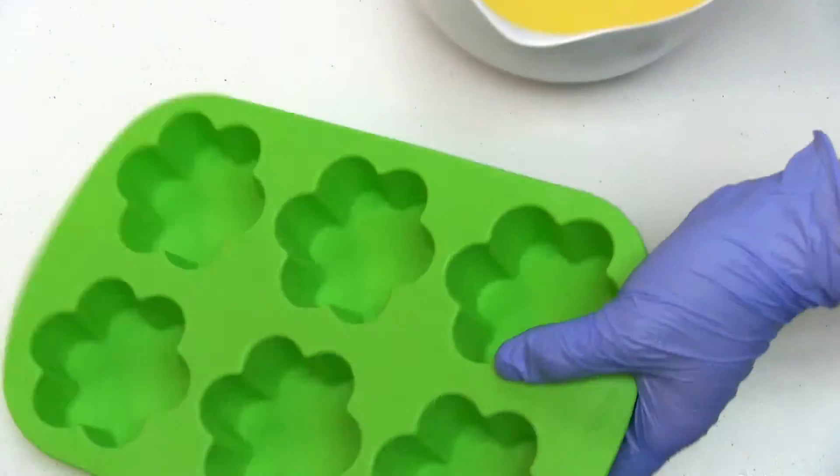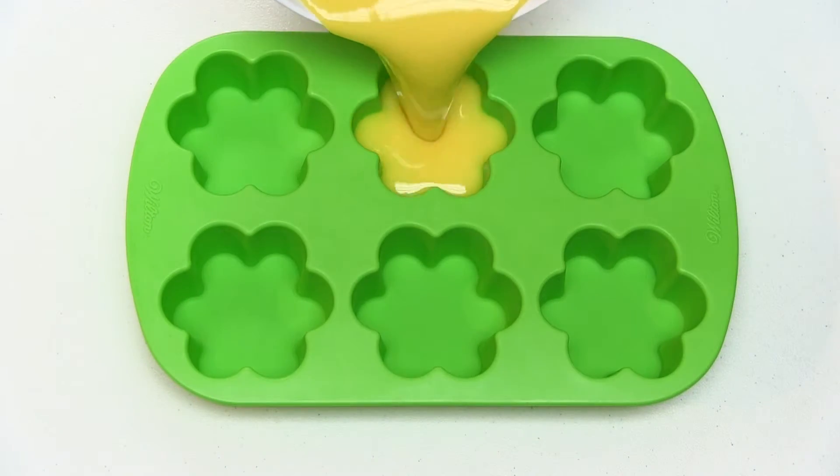We're going to pour it into these cute little flower molds and allow the soap to cure for a few weeks.